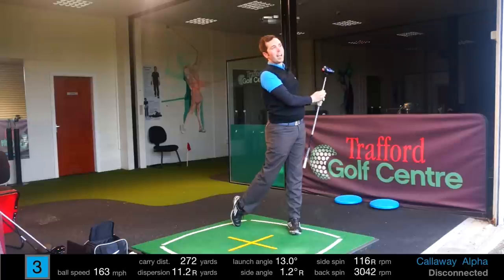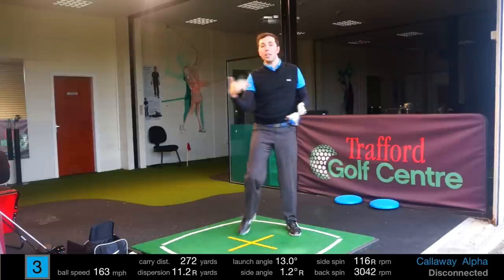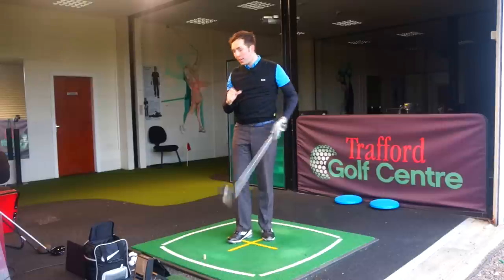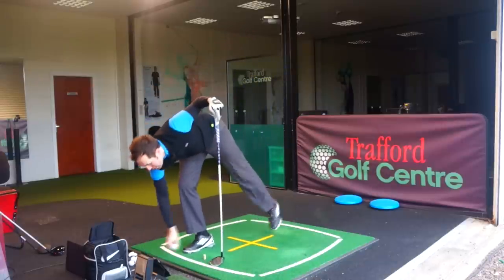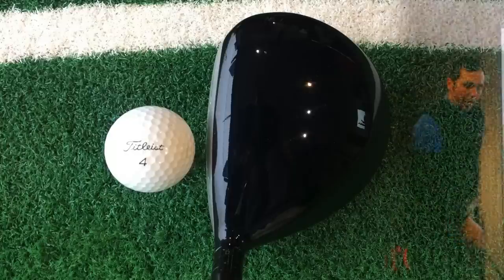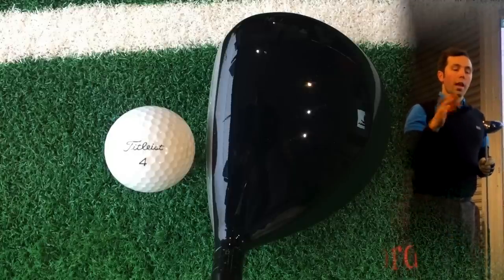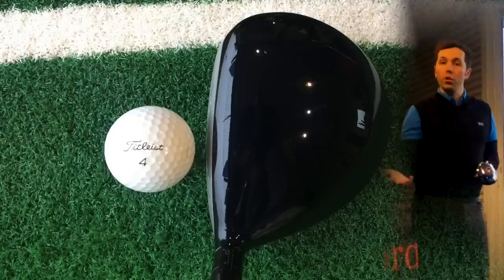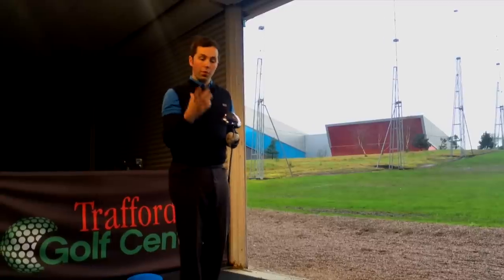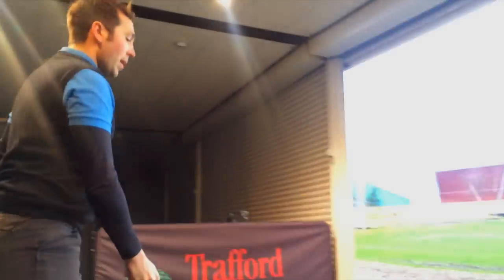That is really nice — 272 carry, a little bit less than the first two but about average for me. What I do like about this club head behind the ball is that it sits nice and compact, a little bit smaller. It's not as big or bulky as a lot of other drivers. It's still 460cc, but it's been shaped into different dimensions so it doesn't look quite as bulky behind the ball.